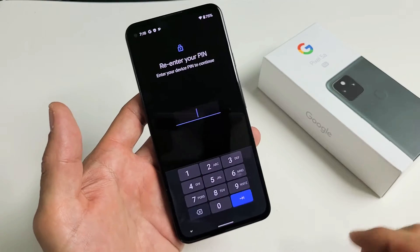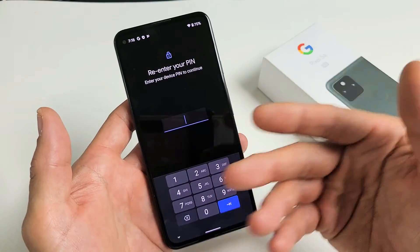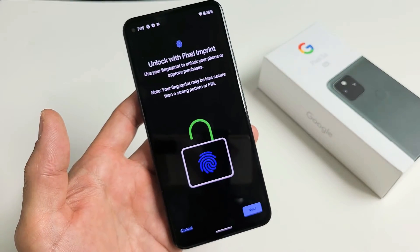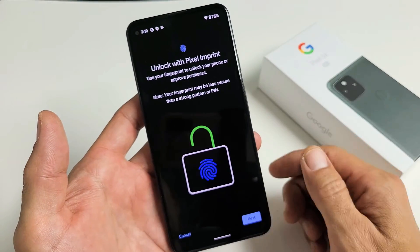You have to put in your four-digit PIN. If you didn't make one, it's going to ask you to create one right now. I just put in my PIN password — click OK. It says 'Unlock with Pixel Imprint.'